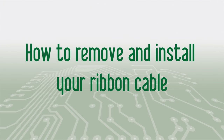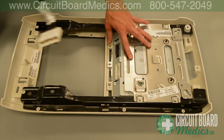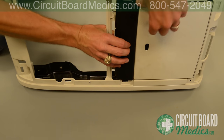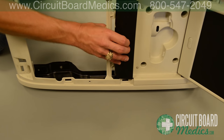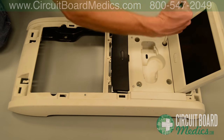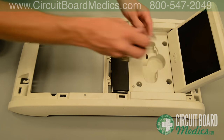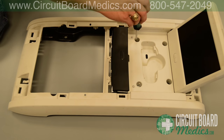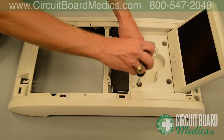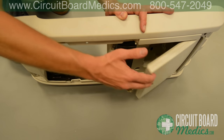In this section we will cover how to remove and install your ribbon cable. If any plugs are still attached, disconnect them and set them to the side. Flip the unit over and open the screen. Use a 7 millimeter socket to remove the two screws located closest to the screen, and use a Phillips screwdriver to remove the screws located furthest from the screen. Close the screen and flip the unit back over.